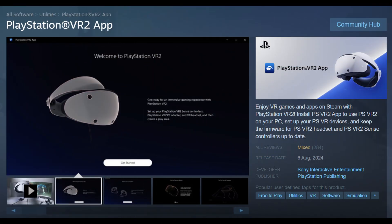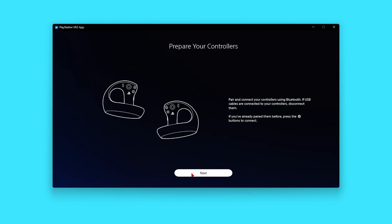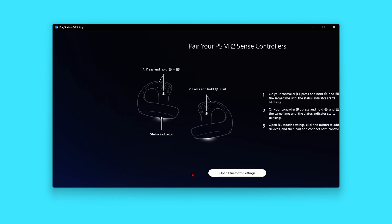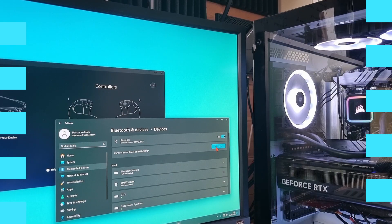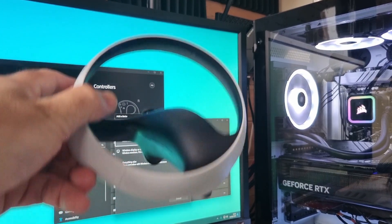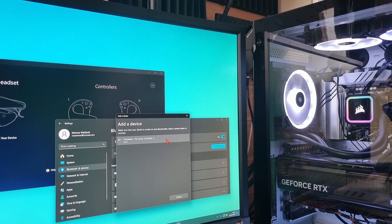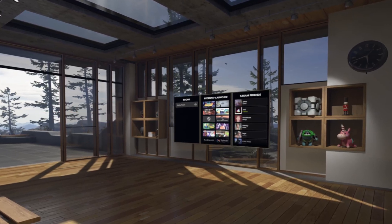Plug it all in, then download the PSVR2 app from the Steam store — it's free. If it's your first time using your PSVR2 Sense controllers on your PC, you need to pair them using Bluetooth. Open the app, click Get Started, then Next, then open Bluetooth settings. On the left controller press PS and Create button; on the right controller press PS and Options button until the status indicators blink rapidly. When they pop up in the Add Device window, just click to connect. Then turn on your headset, scan the room, set the floor height and play space, open the Steam VR app, and you should see the Steam VR home with all your games listed.